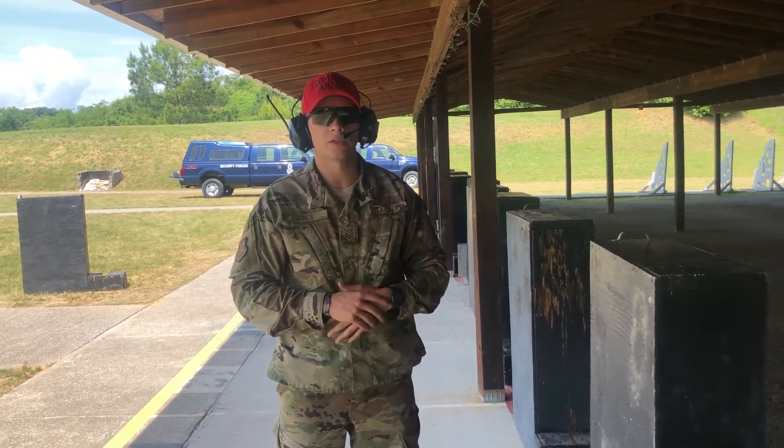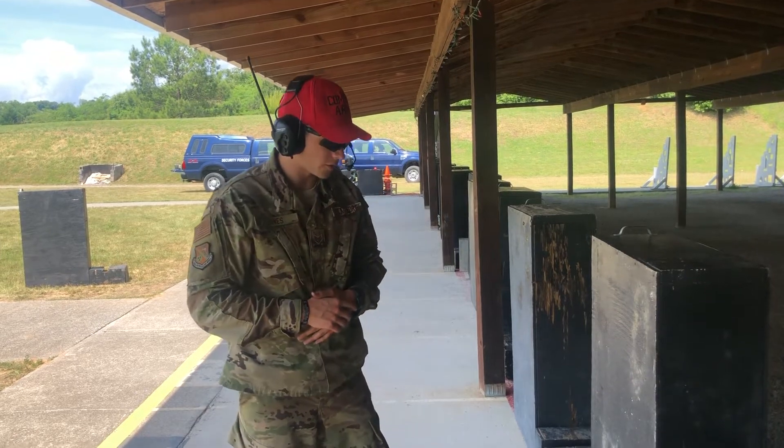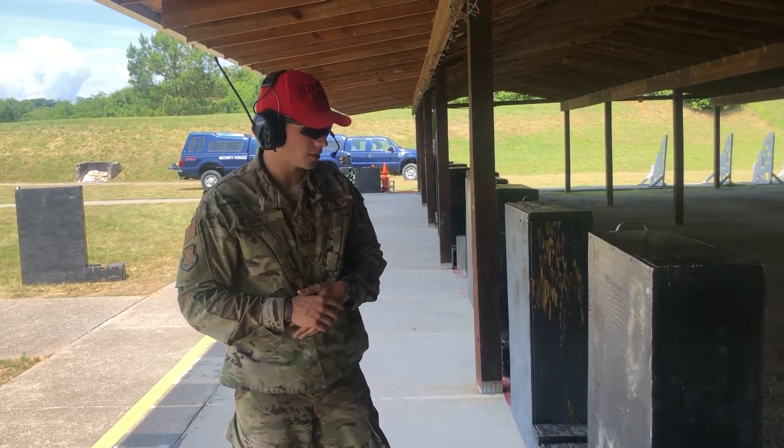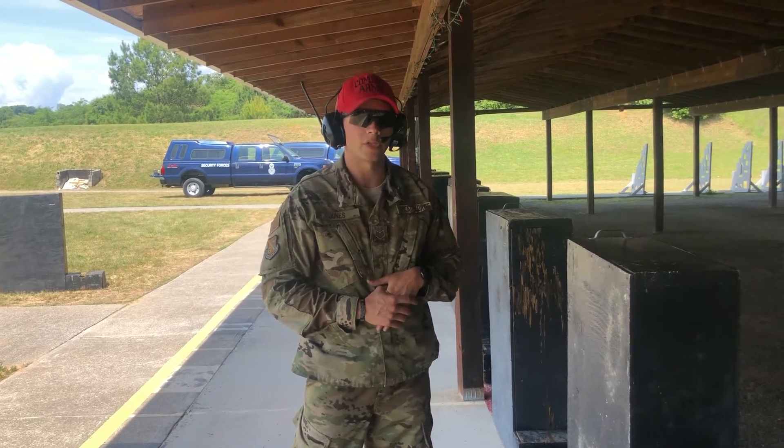Hey guys, it's Staff Sergeant Jones with Combat Arms, the 134th Terrafilling Wing. Today I'm going over some tips and tricks to help you better your marksmanship in the prone supported position.